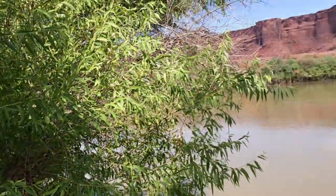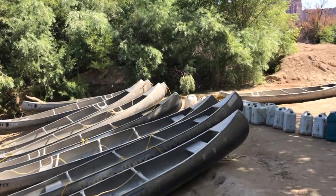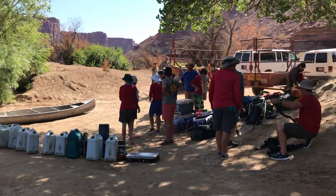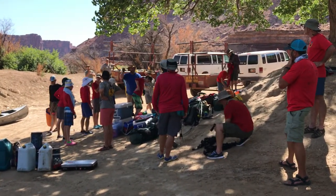So we're here at Mineral Bottom, just a little bit above Canyonlands. These canoe chairs need to be strapped into these canoes, and it's easiest to do that when it's on land. Once the canoe chairs are strapped in, then we'll get them in the water and load them in the water.